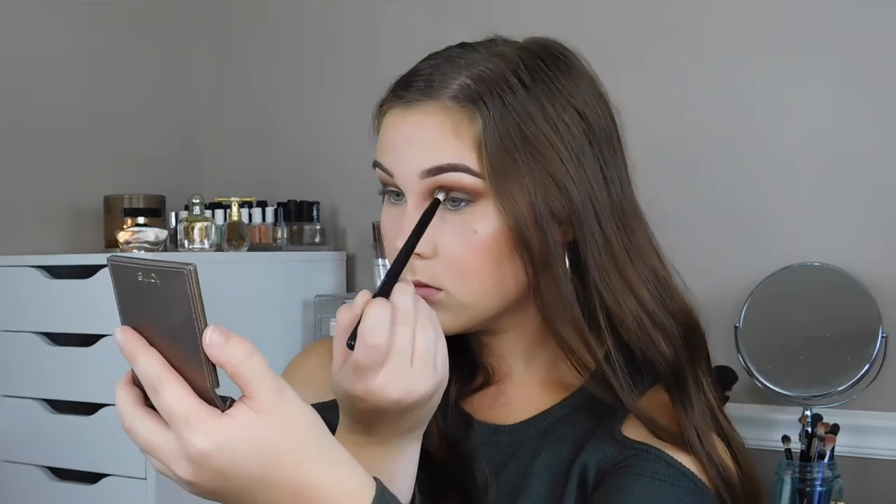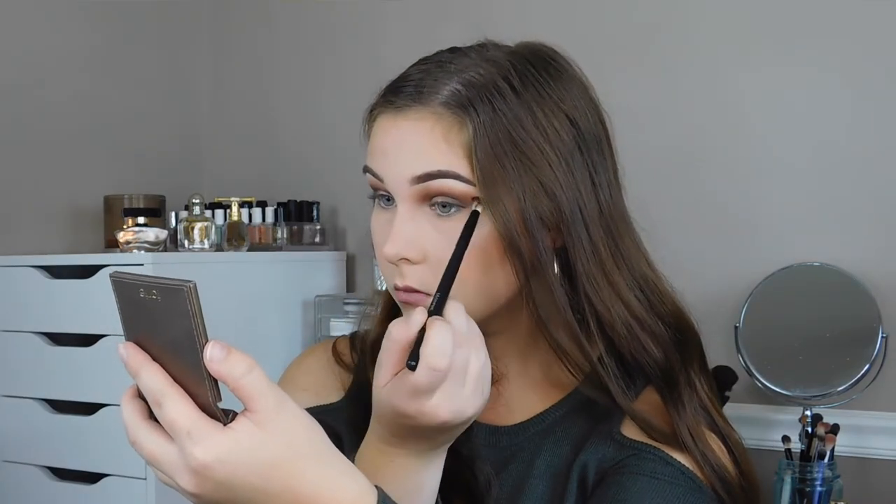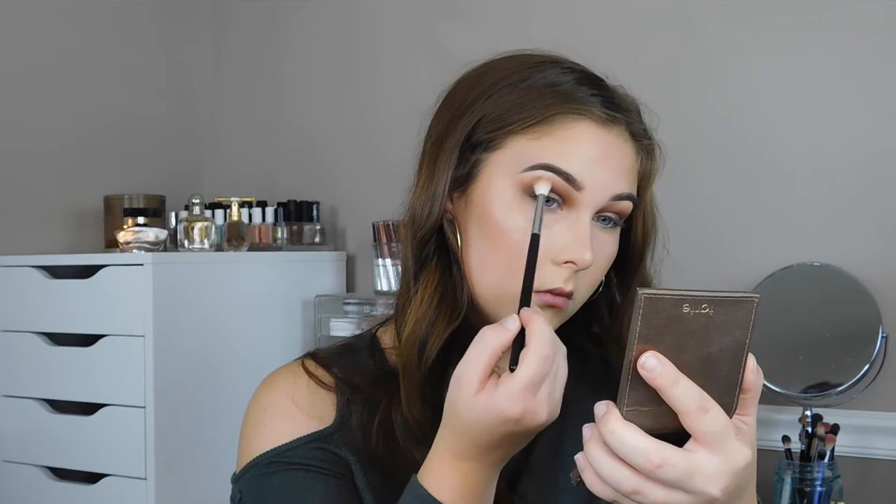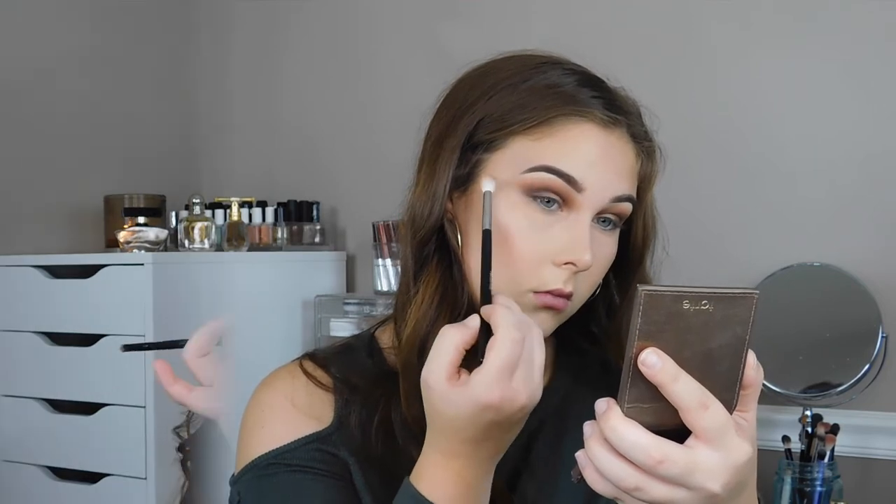I'm making sure that those dark browns aren't too harsh and that everything is just really nice and blended — it is super important to blend. Feel free to go in and add any other colors you'd like to either smoke it out, intensify, or do any fixing. You're going to see me go back into this brush a lot, and that is all going to help us pay off in the end.